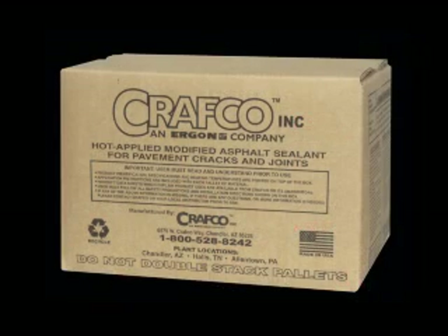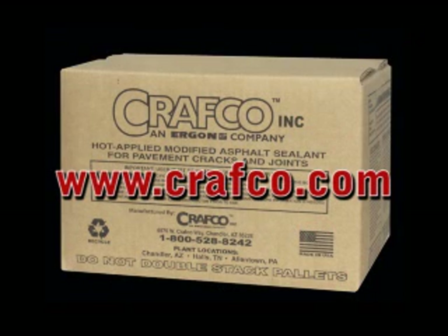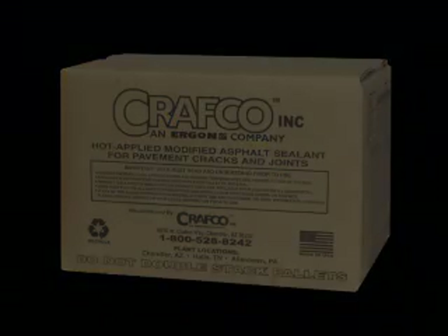For the proper sealant selection, you can refer to the Craftco Sealant Selection Guide posted on the Craftco website or consult with your authorized Craftco representative. Always adhere to the material MSDS for the handling of all materials to be used.